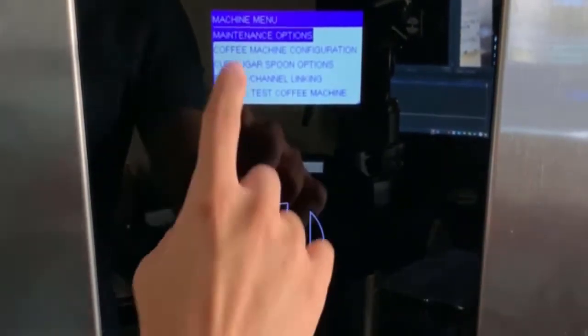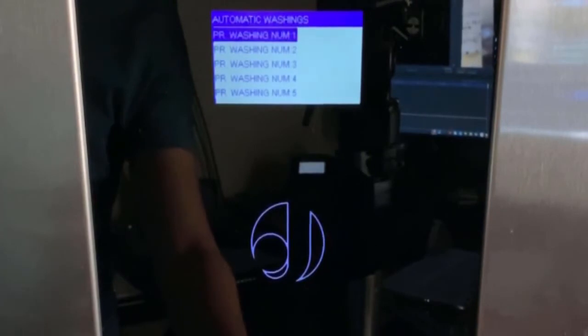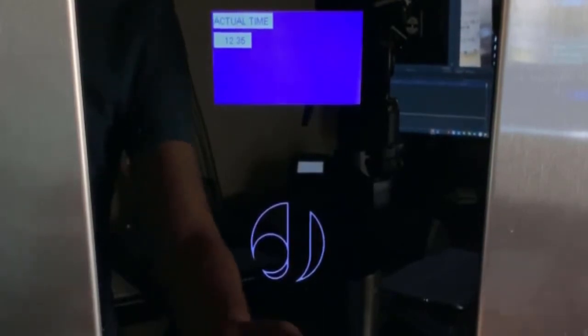Once inside, look for the option 'automatic washing.' This option allows you to set up to five washing cycles per day. Press enter on washing cycle number one, then press enter again to start editing the time.